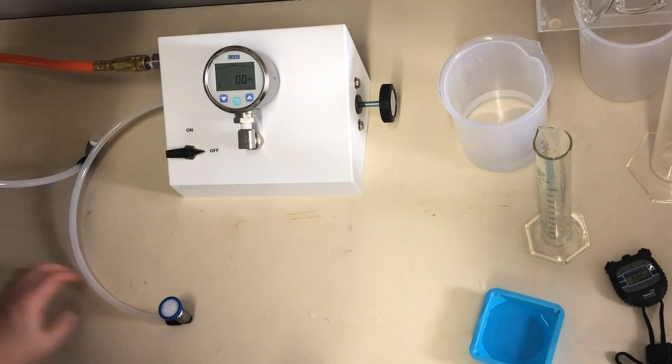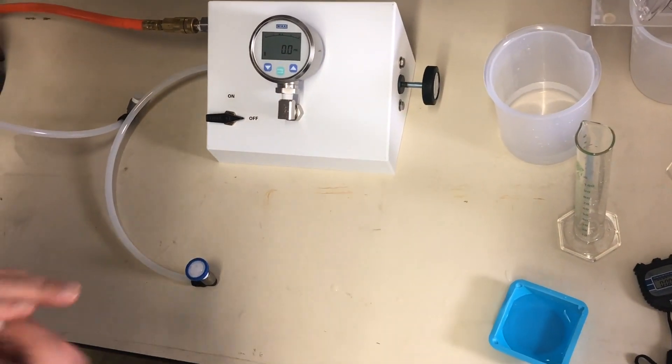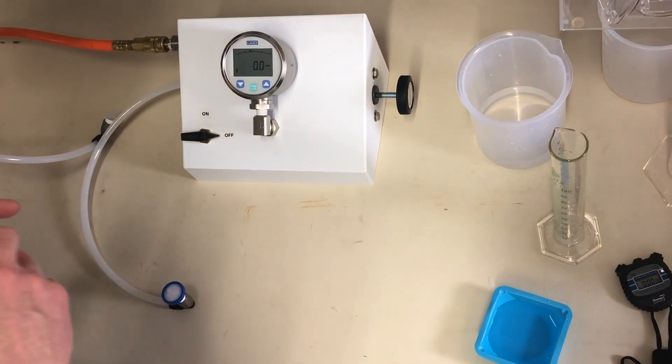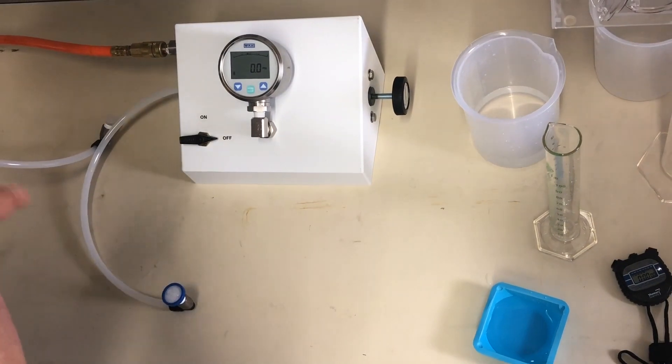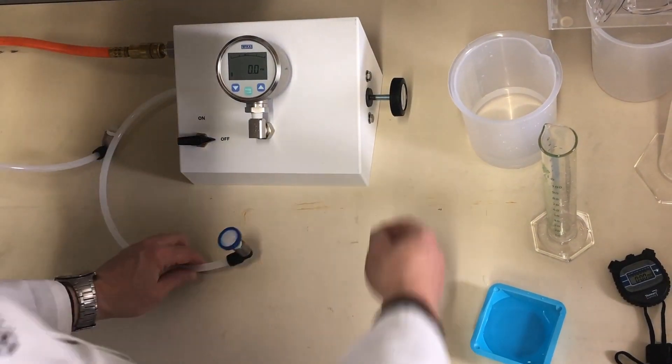We'll turn up the pressure to 50% of the bubble point. For a 0.45 mixed cellulose ester membrane — the particular filter that we're testing now — the bubble point would probably be somewhere around the high 20s to about 30 psi. So we'll turn it up to 15 psi.